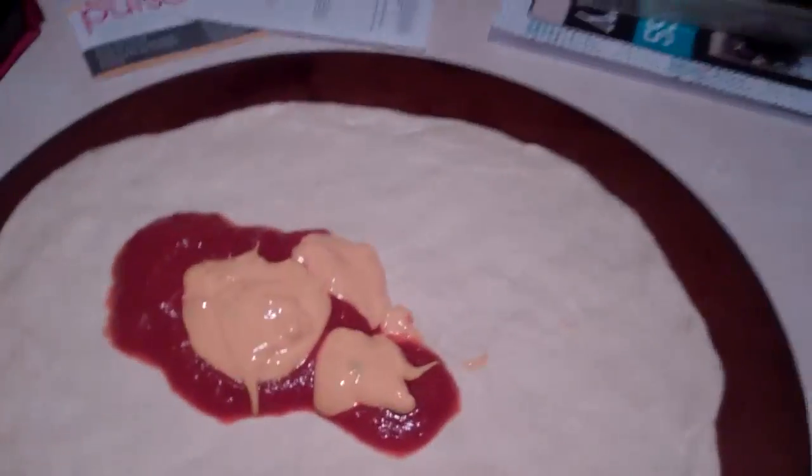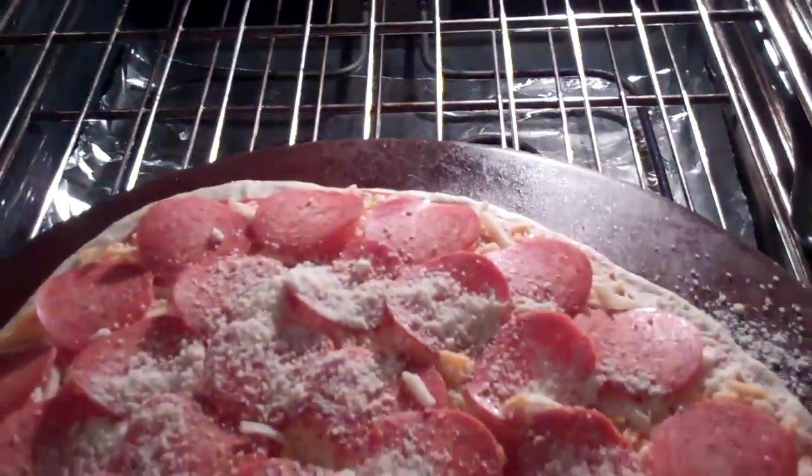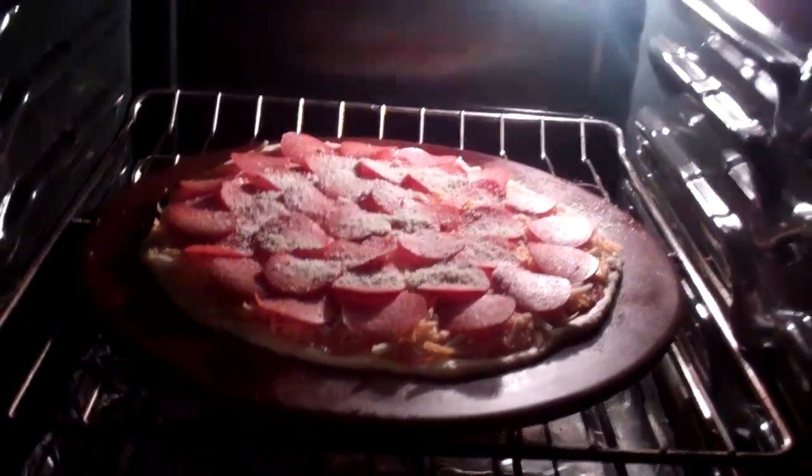Put the cheese on, put the pepperonis on, throw it in the oven until it's done. There it is, my finished pizza — into the oven at 375 degrees. Pizza goes in and we wait until it's done.